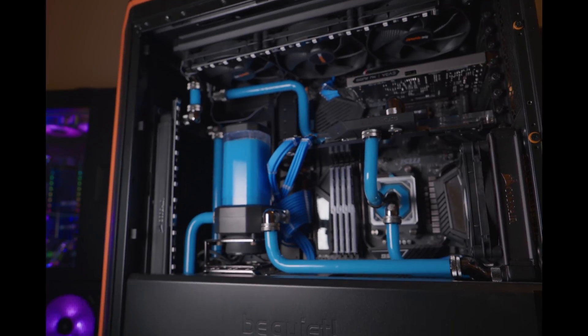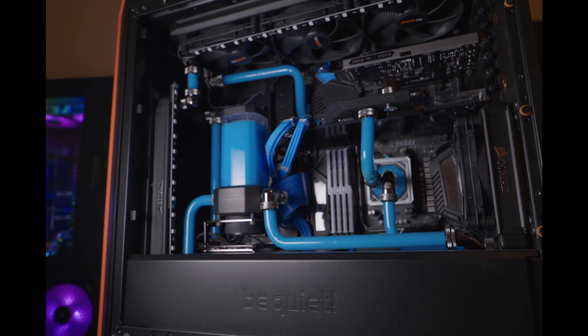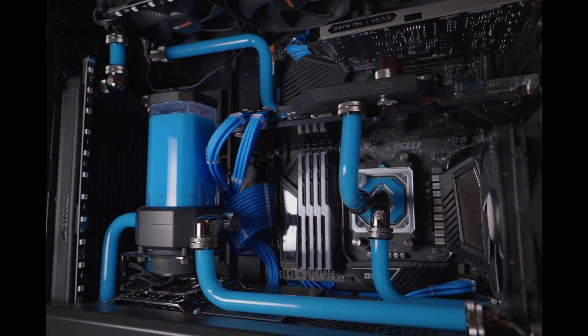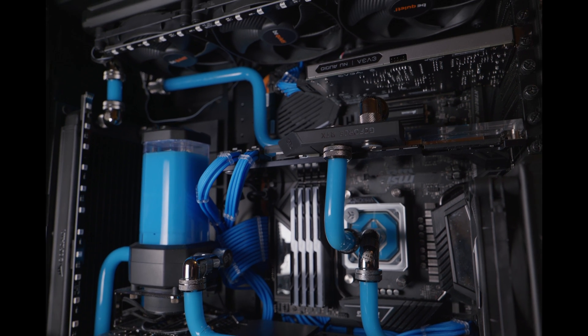Anytime you're going to be water cooling your PC, choosing the type of coolant you're going to use is actually pretty important — not only for the longevity of the computer, but also for the design aesthetic you're looking to go for. So right off the bat, this is going to eliminate any type of air cooling or AIO. Today we're strictly talking about custom open loop water cooling.